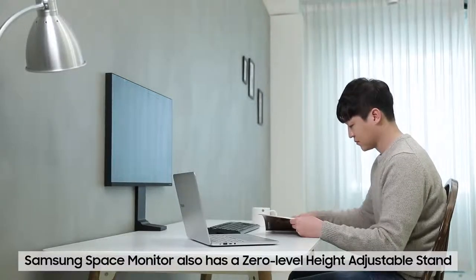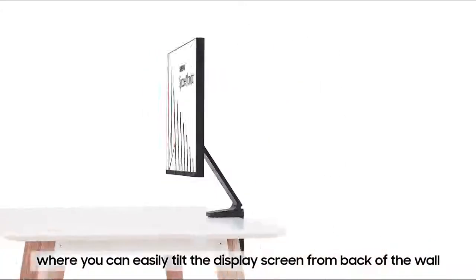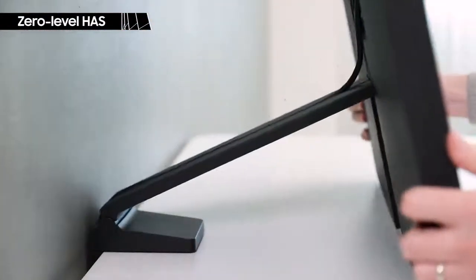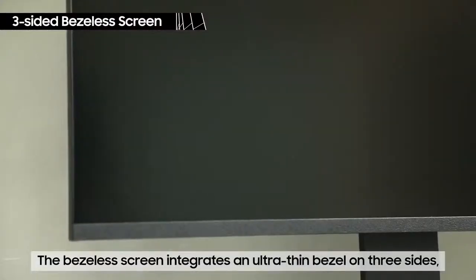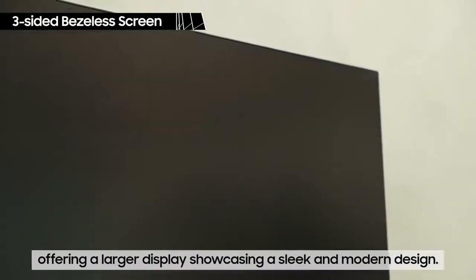The Samsung Space Monitor also has a zero-level height-adjustable stand, where you can easily tilt the display screen from the back of the wall down to the surface of your desk. The screen can be freely adjusted within a range of 8.38 inches for the 27-inch Space Monitor and 7.24 inches for the 32-inch Space Monitor — the maximum adjustable range in the industry. The Samsung Space Monitor not only creates a clean, spacious desk area, but also gives you more screen real estate, with an ultra-thin bezel on three sides offering a larger, more expansive display with a sleek and modern design.